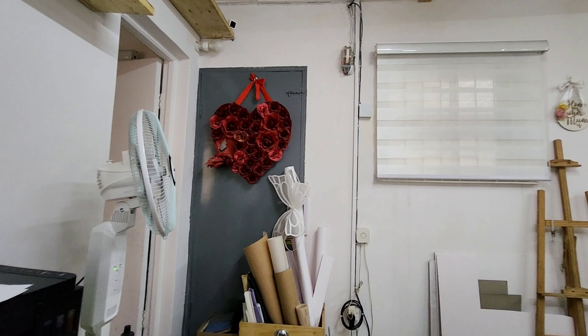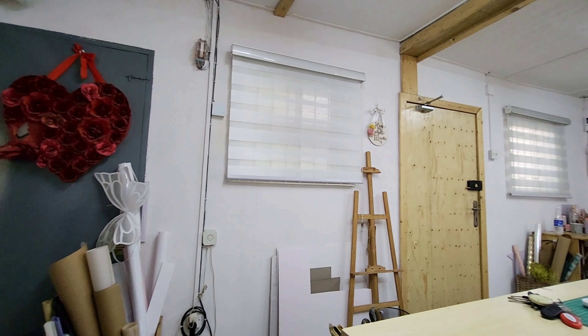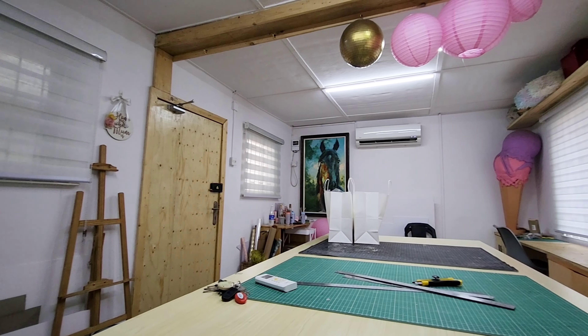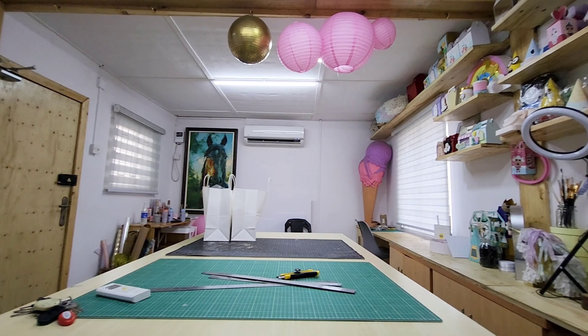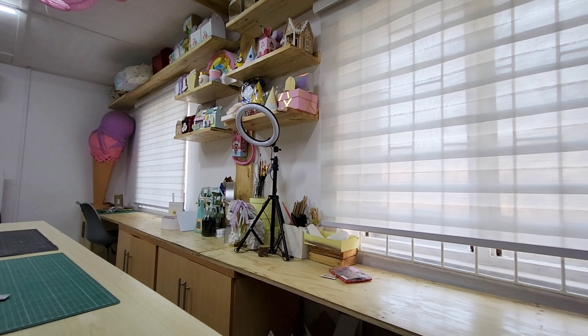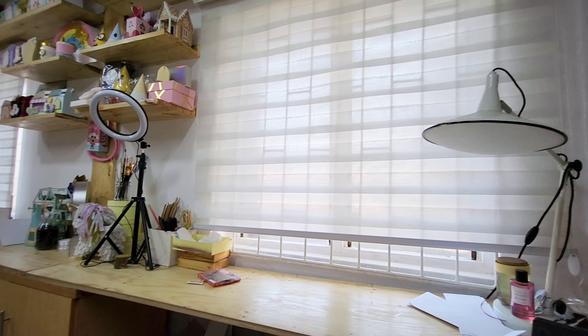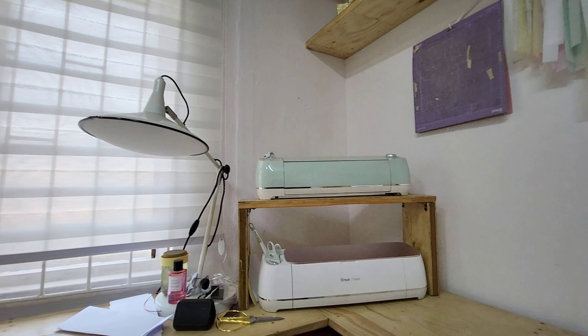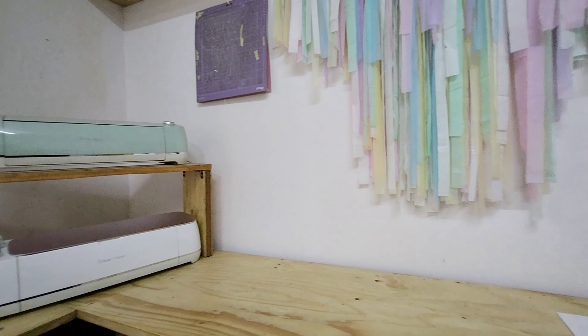Hi, I'm Nene and this is my studio space. I'm a paper crafter, a graphic artist, and I also love interior design. I've been crafting for about five years and I wanted a studio space, and I finally got one about six months ago.